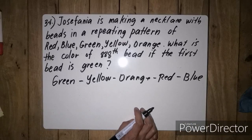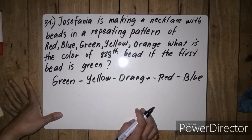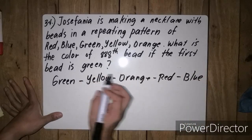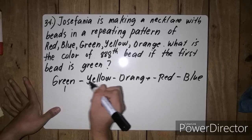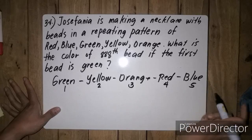Since we are asking anong kulay yung pang 888, ang una nating gagawin is i-re-represent muna natin lahat ng color na ito into number. Sabihin: 1 is green, 2 is yellow, 3 is orange, 4 is red, 5 is blue.